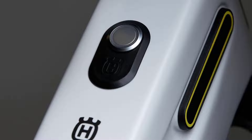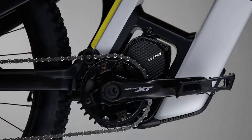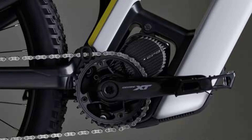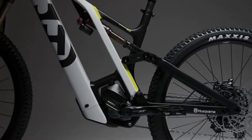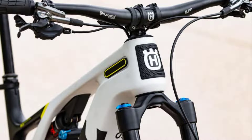The on/off button is placed on the top tube of the Mountain Cross MC. The Shimano EP8 motor is integrated into the frame via a C-shaped carbon bracket. In order to avoid unnecessary energy losses and to create more space for the battery, the motor was turned upside down and installed freestanding.